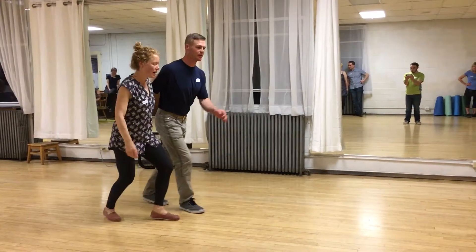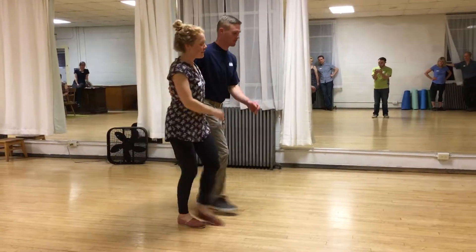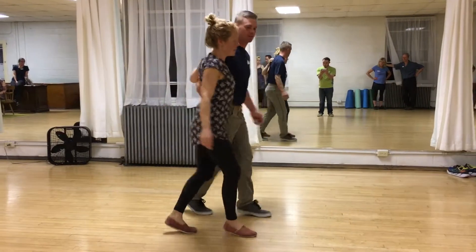We started with the basic Charleston — one, two, three, four, five, six, seven — and then we kicked up on the eight count. Three, four, five, six, seven, eight. And then we transitioned back to the basic.